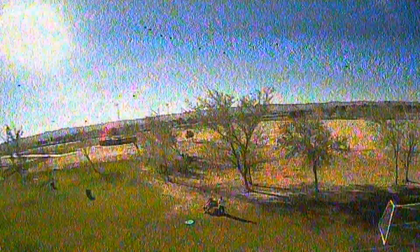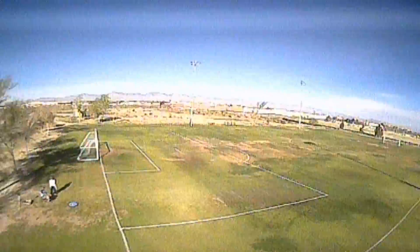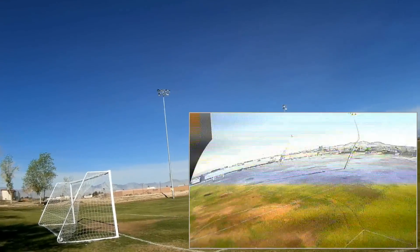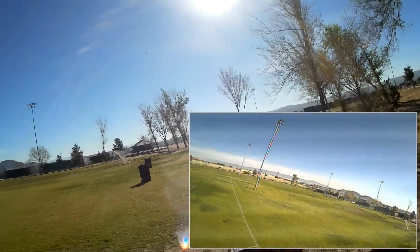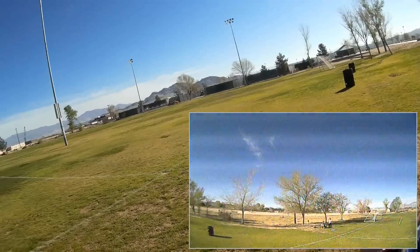There is no buzzer on this to alert me when the battery's getting low. Right now it feels good — it's not getting sluggish, but I don't want to destroy my battery. I think that's enough to demonstrate what this could do. I'll bring it down and try to land it in acro mode on my pad.